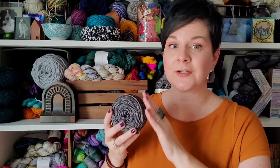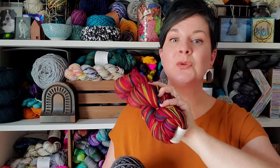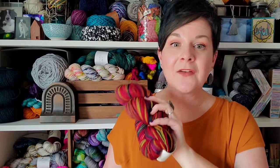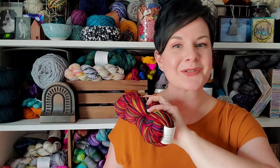You do need a yarn ball winder to make your yarn into a cake, but you do not need a yarn ball winder or a swift to change the hank into workable yarn. You can hand wind the yarn into a ball. I already have a video showing you how to hand wind a center pull ball of yarn, and I'll link that in the description below too. But in today's video, I am going to go ahead and show you how to wind your cake using a yarn ball winder and a swift.